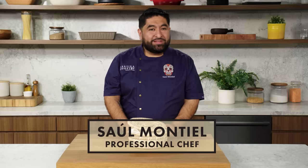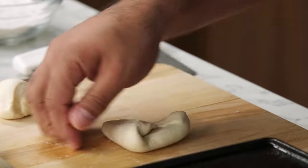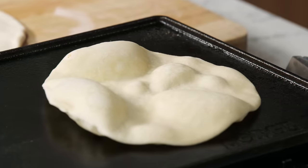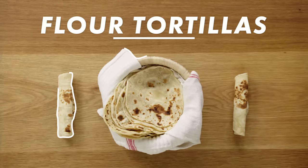Hi, I'm Saul Montiel. I'm a professional chef and today I'm making flour tortillas. I'm going to show you how to make flour tortillas buttery, fluffy, tender, warm, delicious. This is flour tortillas 101.